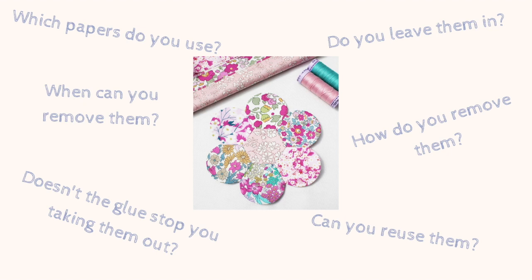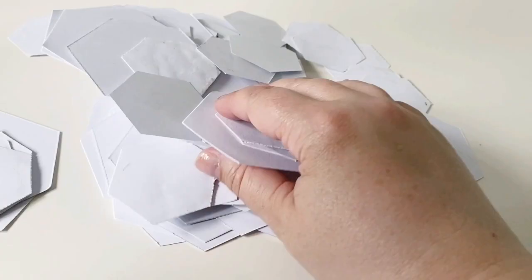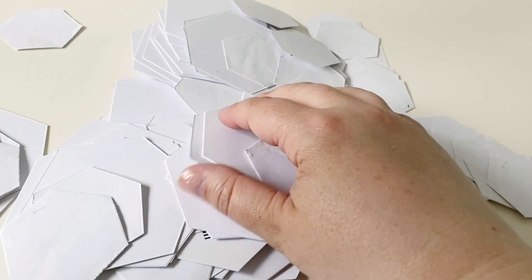When I'm choosing paper I like to choose something that isn't too thick and isn't too thin. I like thin card which is about 120 gsm. The beauty of using papers is that if you're careful when you remove them you can use them over and over again, which makes them really cost effective, and they are relatively cheap to buy.